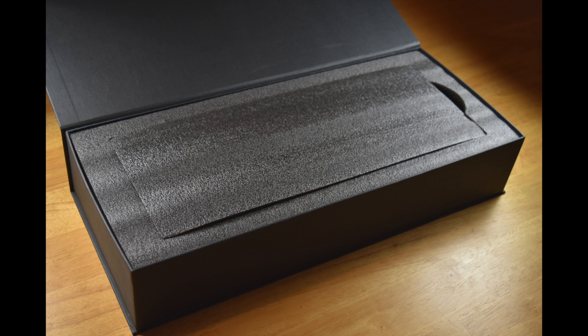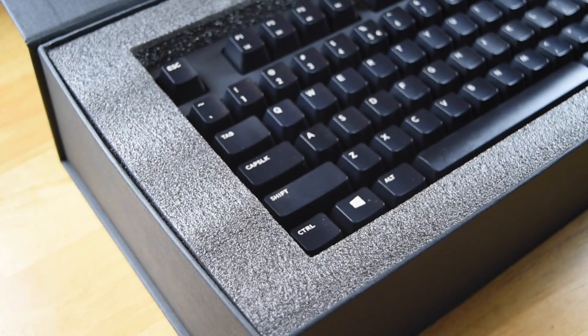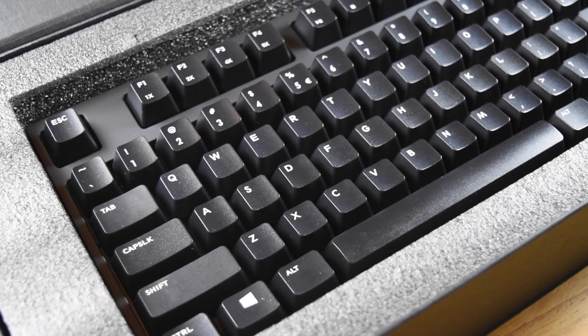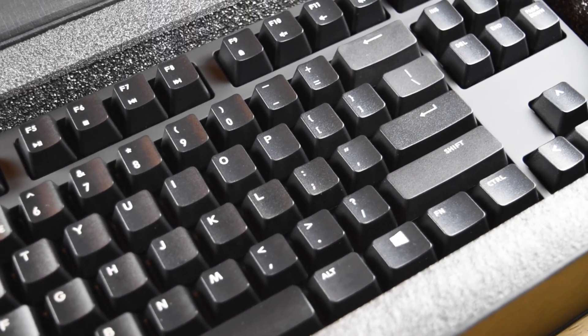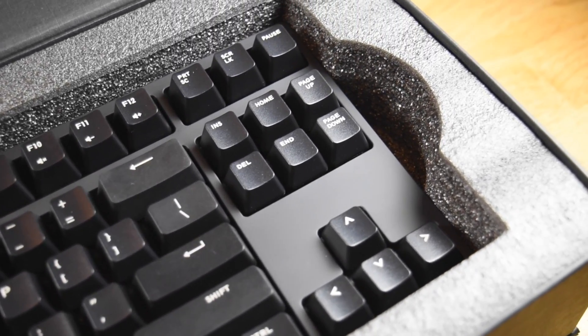So let's have a look at what Cooler Master have done with the Novatouch. As you can see it's a very sleek minimalist design — a simple black on black design with none of the extra gizmos, gadgets and LCD screens that you'd get on some of the Logitech gaming range. To emphasize Cooler Master's minimalistic design, they've actually opted to make this a TKL keyboard. TKL stands for tenkeyless, meaning they've entirely removed the numpad from the right-hand side.